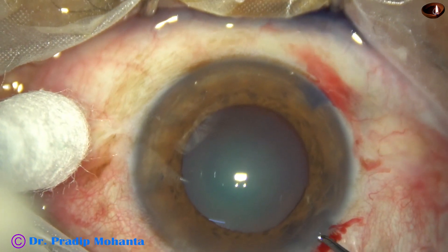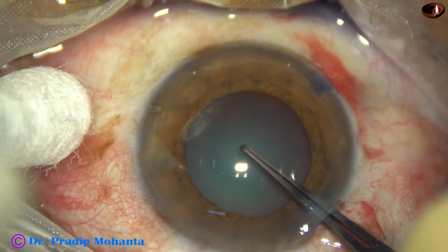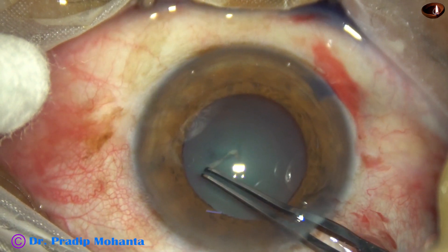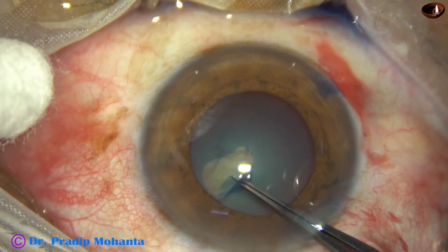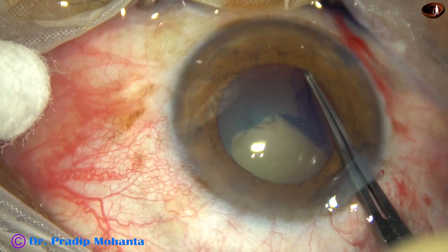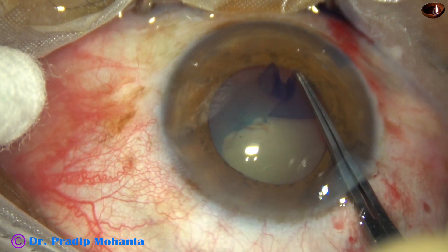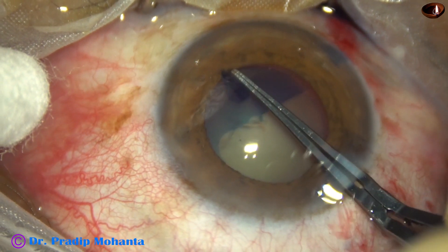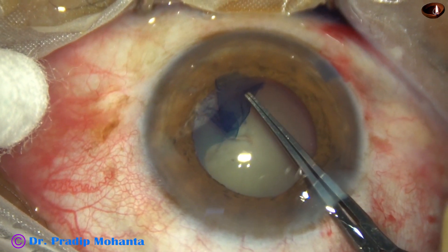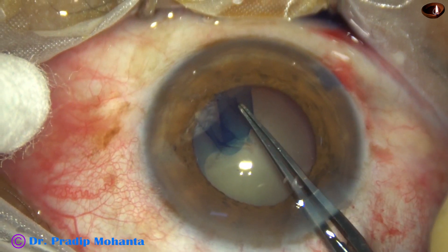Now let us see at 50% of normal speed. Goes in, pierces, rips apart the anterior capsule. One prong goes into the cleft, another one onto the capsule, holds the capsular tag and re-grasps, releases going about 3 o'clock. Now let us re-grasp and complete the rhexis.